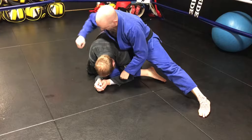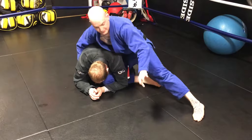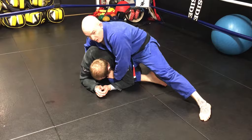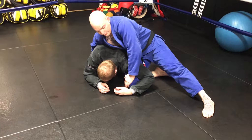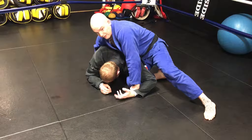What we're going to do now is isolate this arm. Underneath, grabbing this one, grabbing the lapel — it doesn't matter for this. This hand grabs your own knee. We're going to slide our knee out just a bit because we want to create some space. You can pin it to the mat, you can keep it here if they're being really strong.